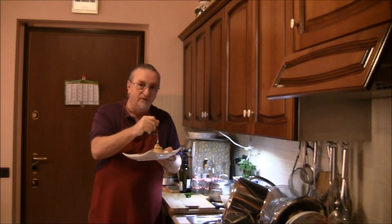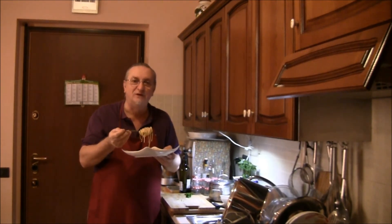Ciao amici, adesso vado a gustarmi il piattino. Ci vediamo alla prossima ricetta.